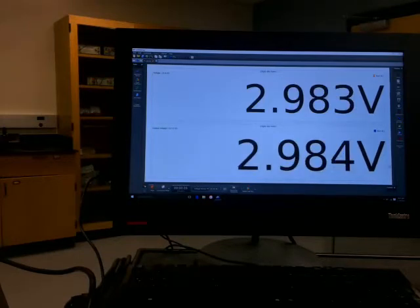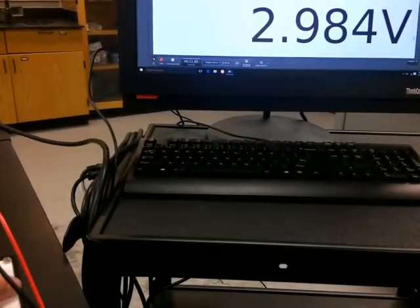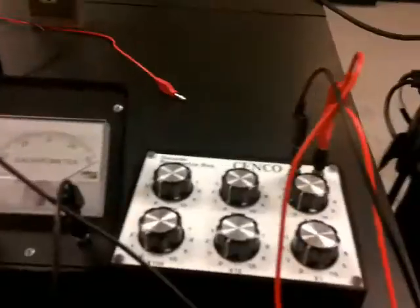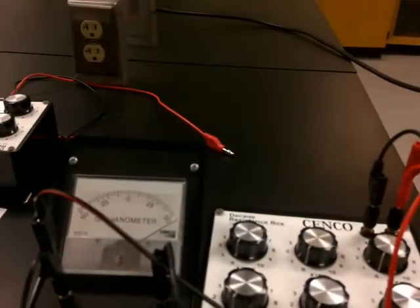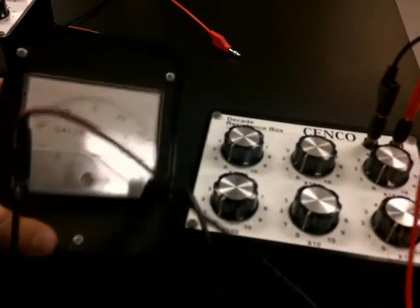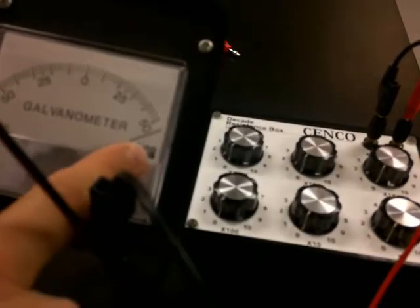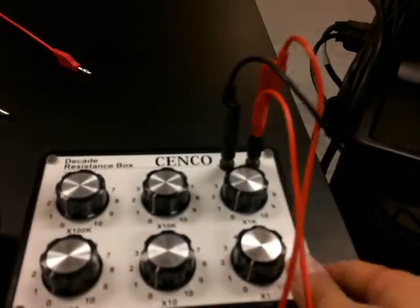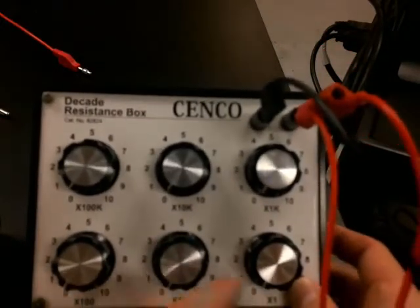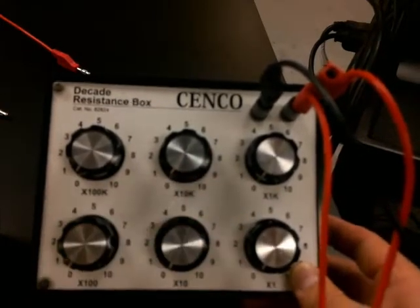I'm going to turn on the computer, which will give us a voltage output. Now there's some voltage — it is just shy of 3 volts, close enough. I need to come to the resistor box and the ammeter. The ammeter dial is beyond 50, and currently the resistor box is set to zero.